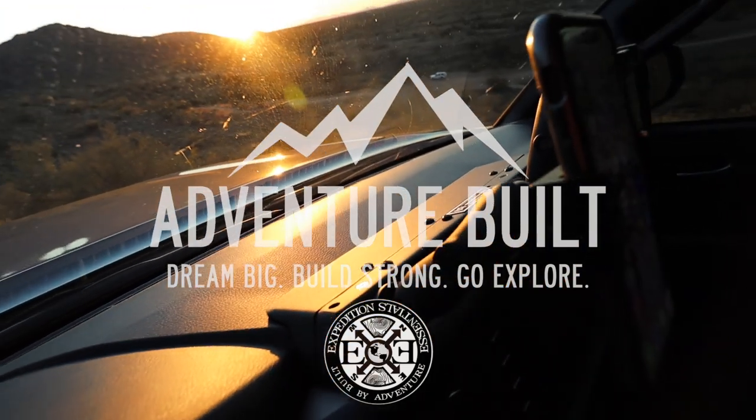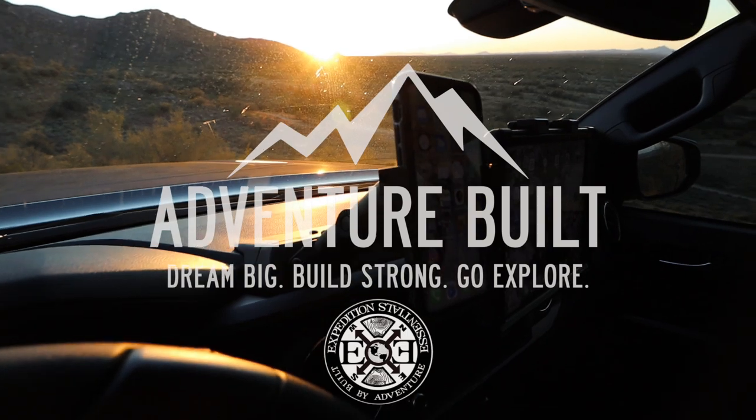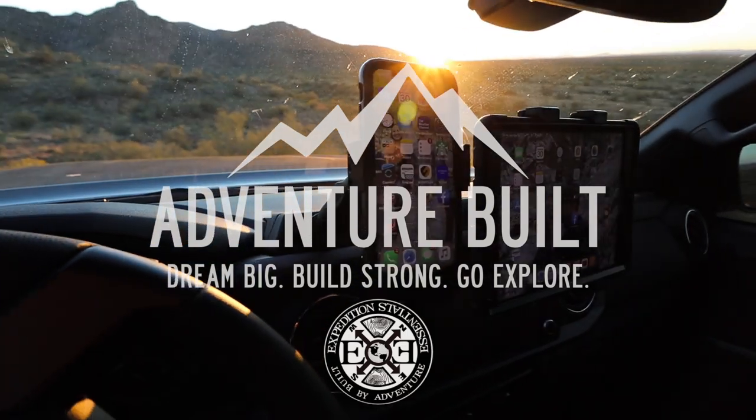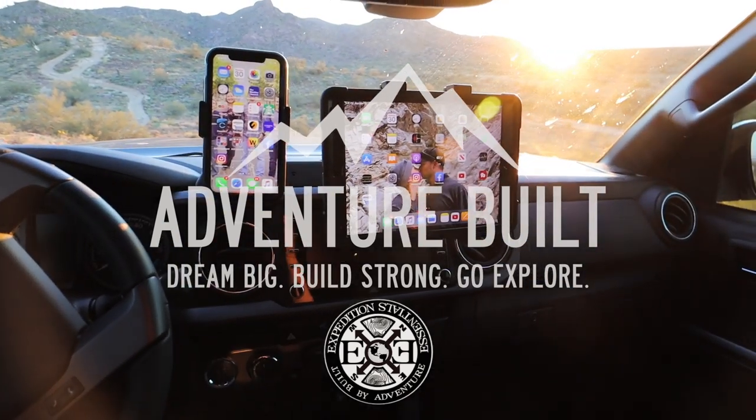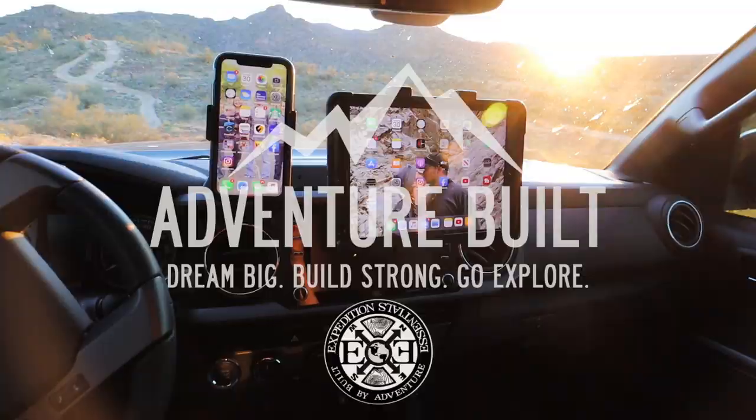The install process was a little time-consuming — obviously YouTube adds to the time. I'd guess it'd be about two hours for a normal person as a DIY install in their garage. I hope you guys liked the install and learned something. If you did, hit that subscribe button, hit like, and we'll see you guys next time. Thanks for watching. Bye.